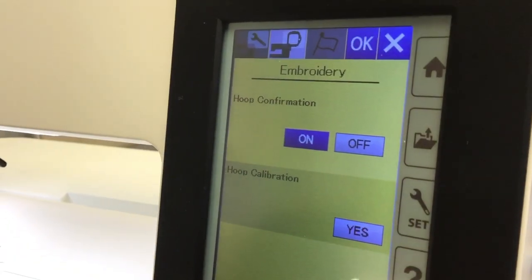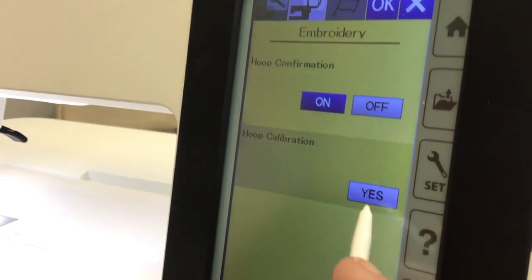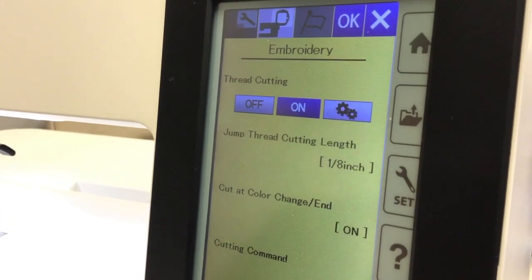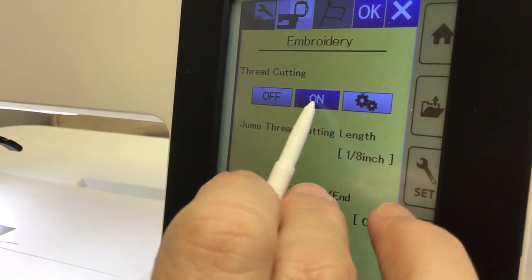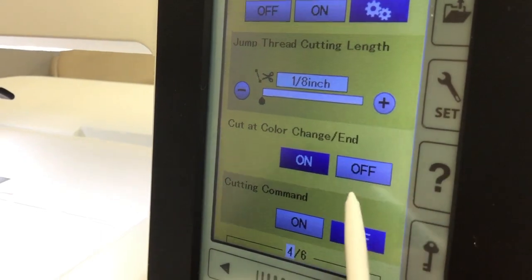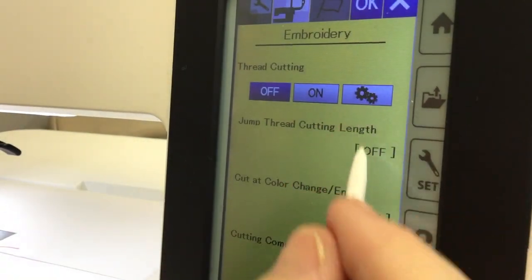This is to calibrate your hoop. If you put your hoop on the machine and the needle doesn't go right through the center of the template you use to line things up, you'll want to calibrate it. You just say yes and it will go through the process. This is thread cutting — you can have it off if you don't want the machine to cut the thread, or you can have it on, and you can personalize it using that button to change thread cut length and whether cutting commands are on or off at color changes.